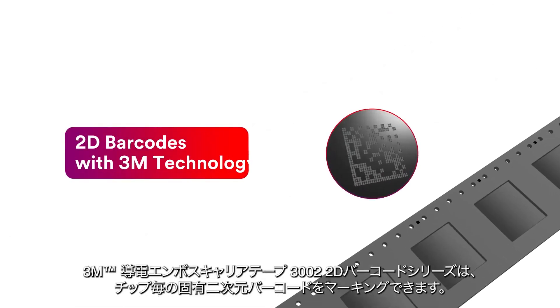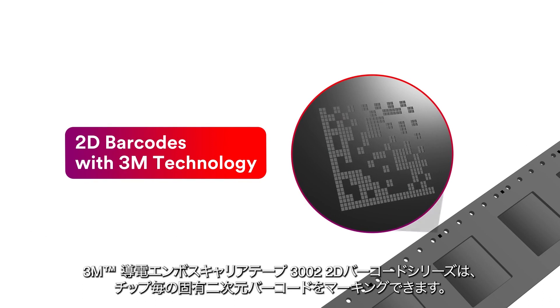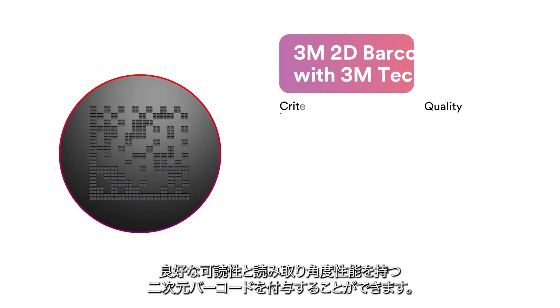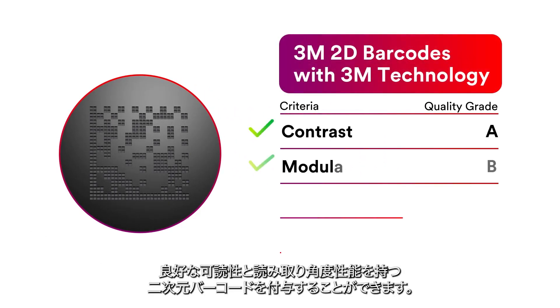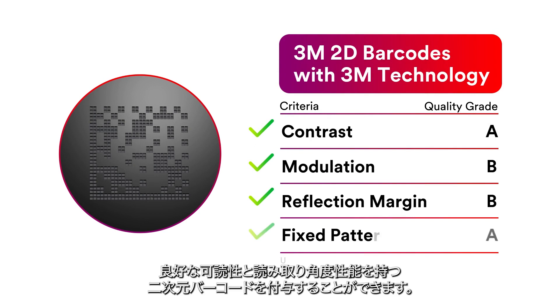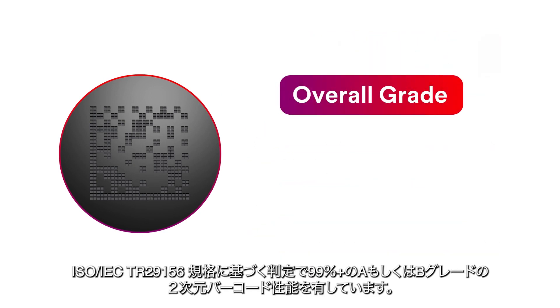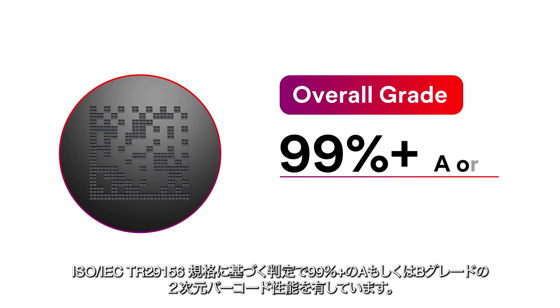3M brand Polycarbonate Carrier Tape 3002 2D Barcode Series can be laser etched with unique barcodes for each chip, helping provide great readability, great angle performance, and high quality data. Our next generation 2D barcodes with 3M technology help achieve 99% plus grade A or B barcode performance under the ISO/IEC TR 29156 standard.